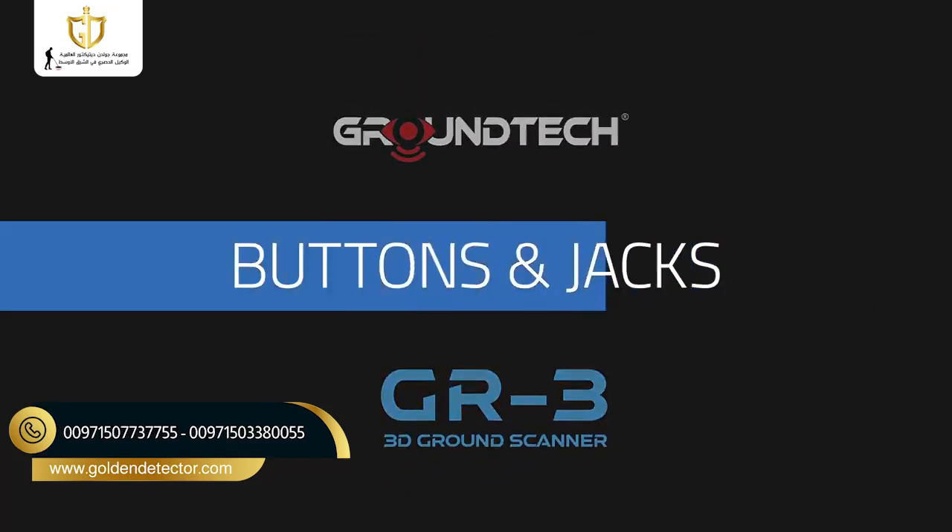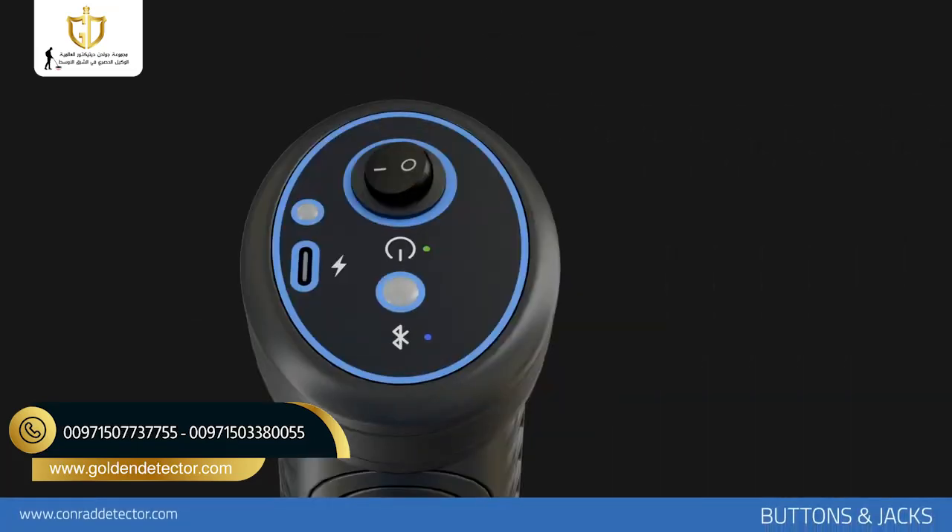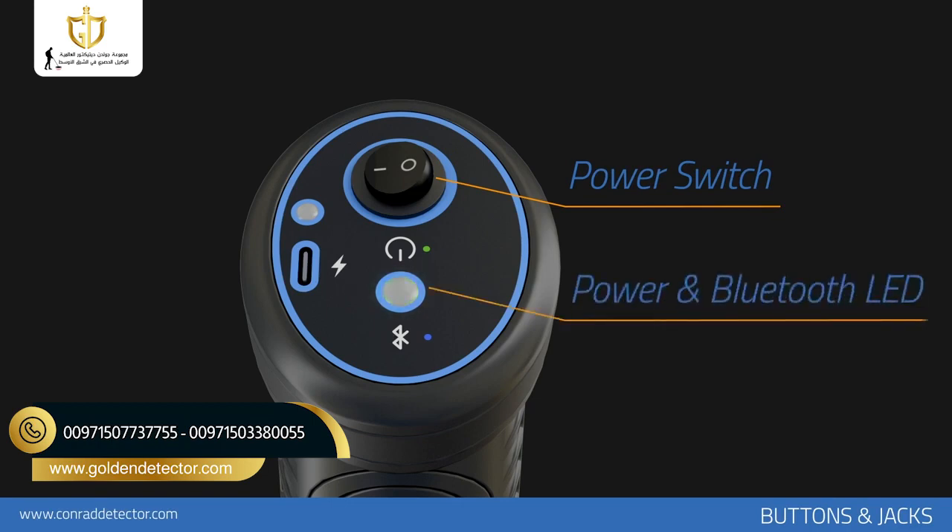Buttons and Jacks. You can operate your device using the power button on the top of the device. When you turn on your device, the LED lamp on the top flashes green briefly, then blue. The blue color indicates that there is no wireless connection in the main unit of the device.